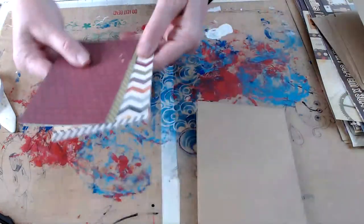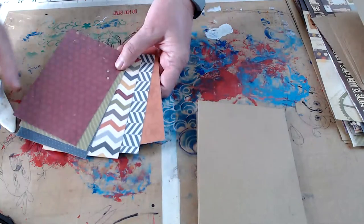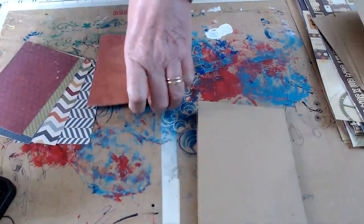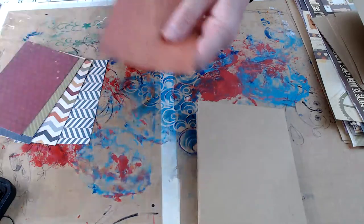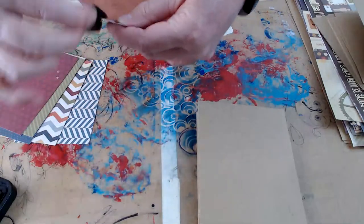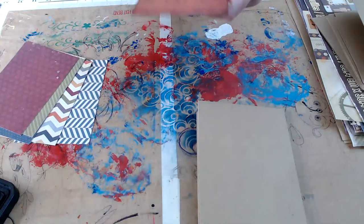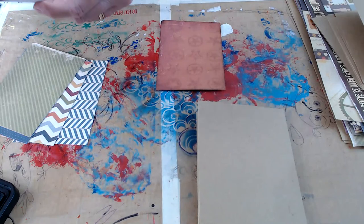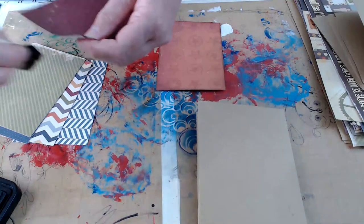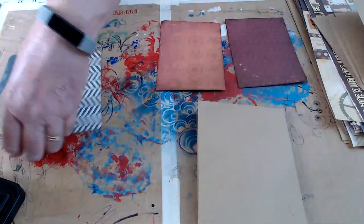Now I've got all these flat mats here. If you're using the same size envelope, these mats are three and three-quarters by five and a quarter, and you only need six of those. I'm going to ink all of these up, then put tape on all of them, and then put them down. That will be what we're going to do to finish out today.